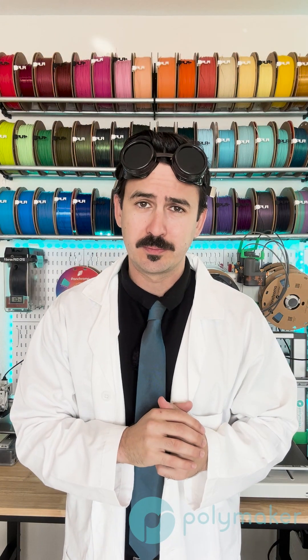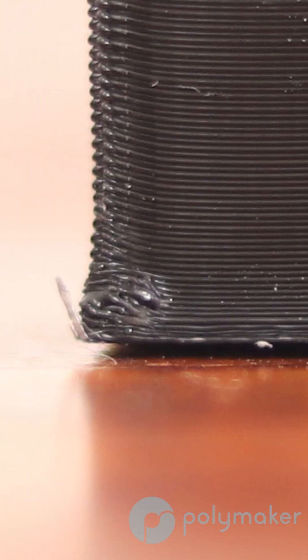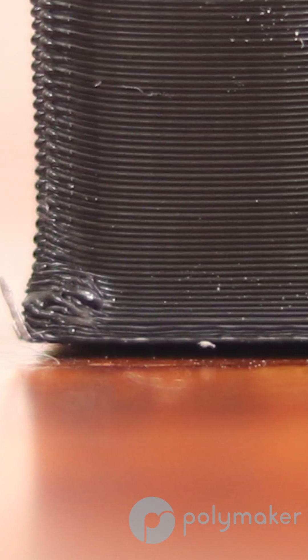In this Monday's print tip video, we are covering elephant foot. Elephant foot is the term for when you notice that your first few layers, or maybe just your first layer, is squished out further than the rest of your print.